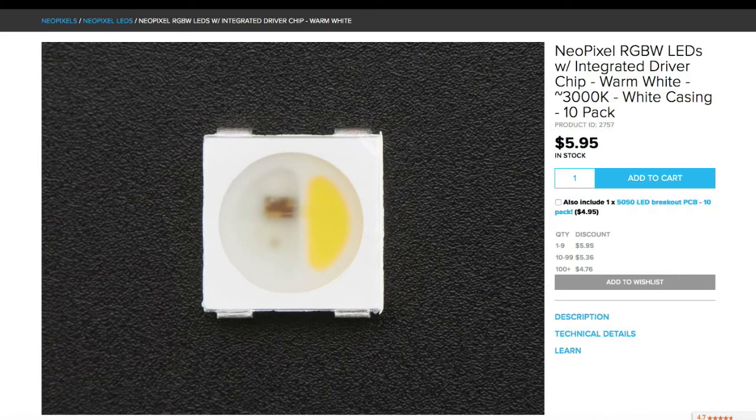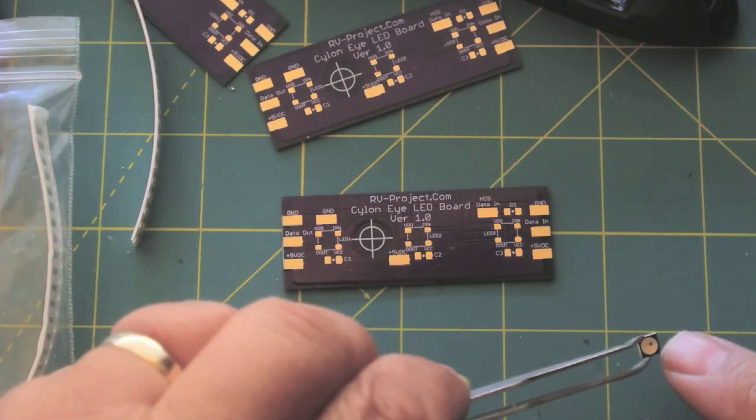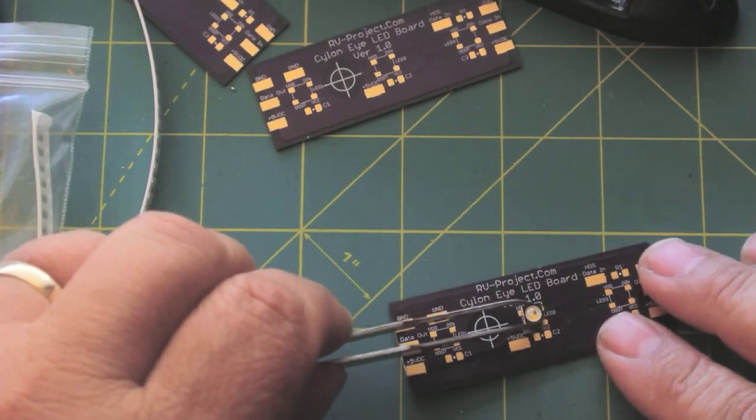I bought these LEDs from Adafruit dot com — they call them NeoPixels. I bought the RGBW version, and actually two different kinds. This one is product number 2757. In some of the videos you'll see it with a black case but they're the same thing. You can usually find them from Mouser or Digi-Key as well. Go to the Adafruit website, look up the specs, and you can just barely see a little white tip — that indicates orientation.